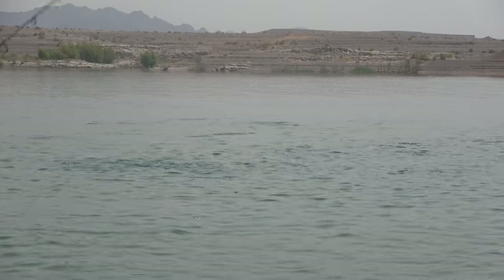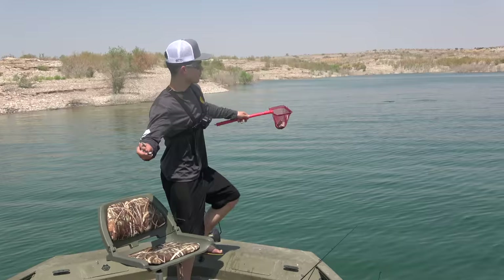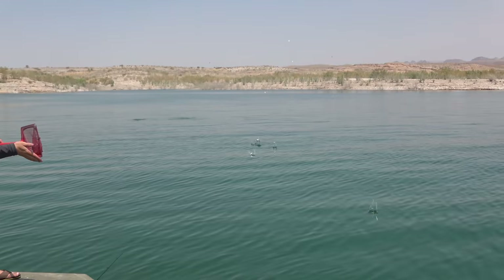Today I want to show you guys a trick because after our last striper video a lot of people were writing me about how we're getting these boils to stay up. So we're going to show you guys a little bit of the tricks we do when we have problems when the boils aren't staying up for long. Stay tuned because it's going to be a really cool video. We're going to catch tons of fish today. I'm going to show you guys how to keep boils up and how to fish them a little bit better.